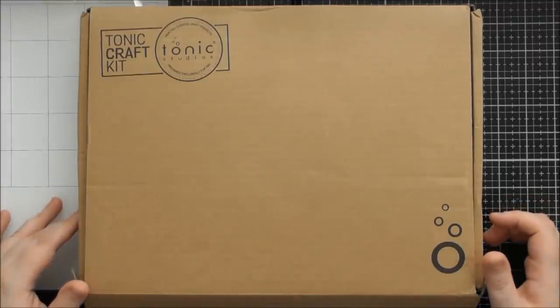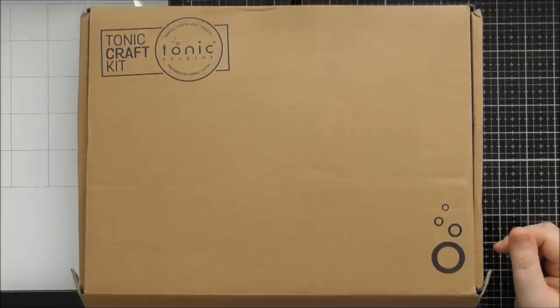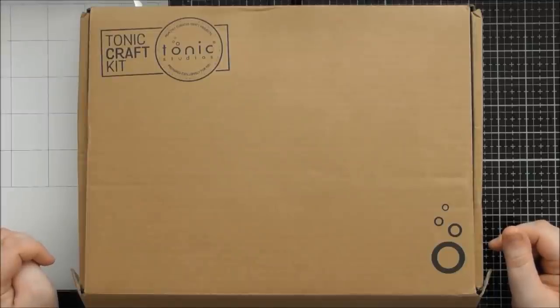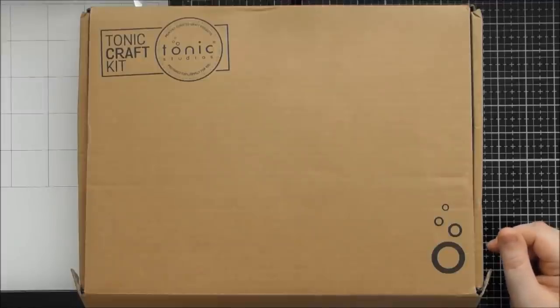Hello, welcome to another Tonic Craft Kit unboxing video. Today's one is kit number 36, which I think is going to be called the Nordic Diamond Bauble Box die set. If you had any of the Nordic Christmas collection from a couple of years ago, there was an upside-down square-based long pyramid kind of box, an envelope, and a little small gift tag. They also did a magazine freebie with the Nordic design last year, and they've brought back that gorgeous Nordic design again with the gorgeous little reindeer that was featured in those older die sets.